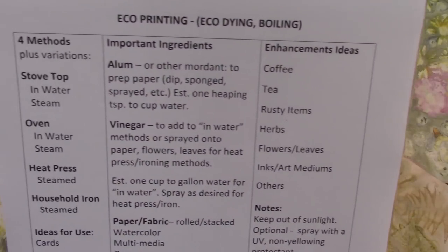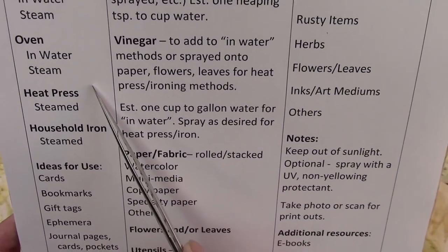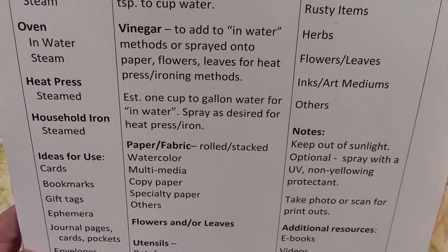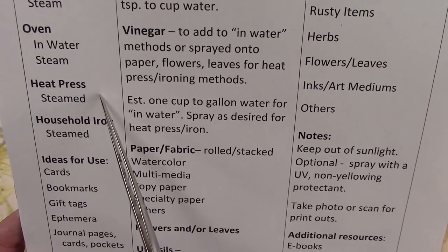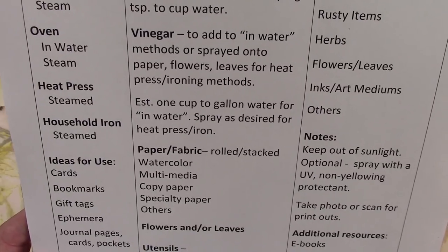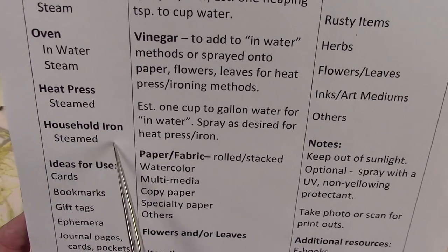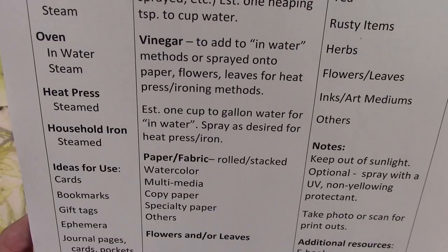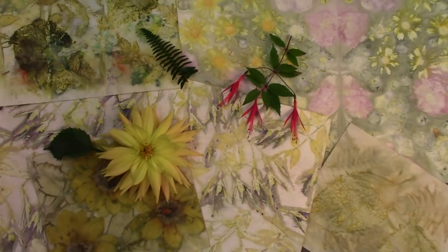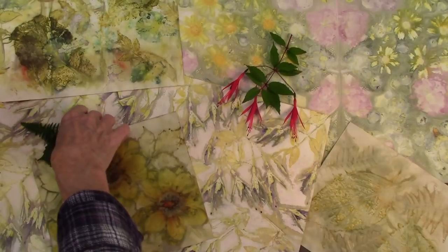I used four methods: the stovetop, the oven, the heat press, and the household iron. I have done videos on the heat press and also on the household iron, so you might look for those on the channel.